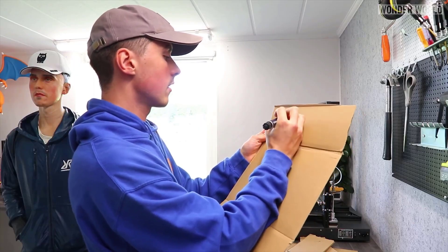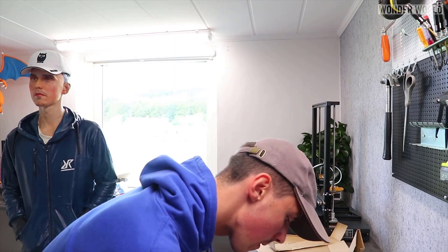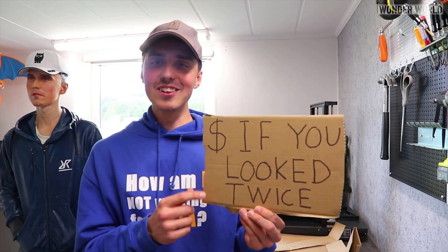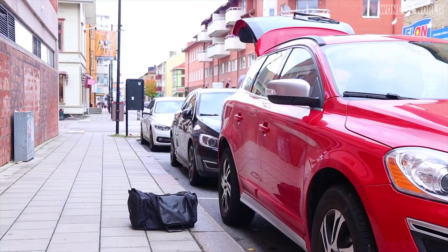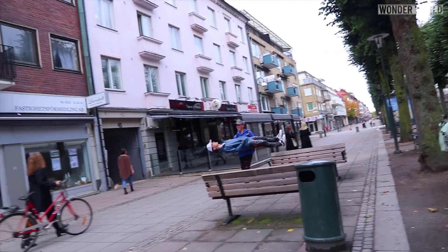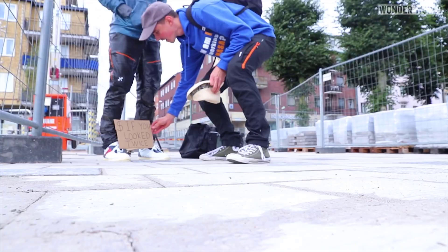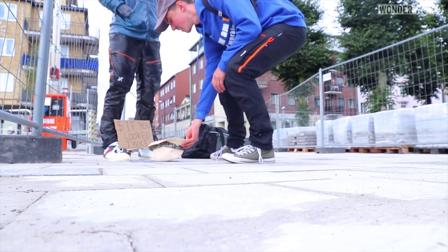The main reason Simon created the 3D printed twin was he wanted to see if he could set it up with a donation hat and a sign that read 'donate if you look twice.' His intentions were not to fool the public into donating lots of money, but just to see the reactions of people when they saw the body twin for the first time and realised it was not a real person.